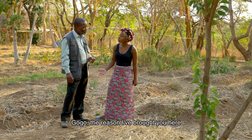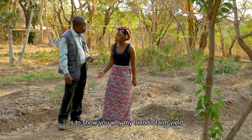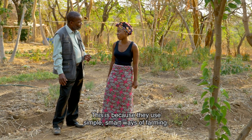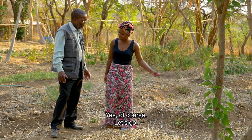Gogo, the reason I have brought you here is to show you why my friend's farm's yield is better than ours. This is because they use simple, smart ways of farming. That sounds interesting. Can we have a look? Yes, of course. Let's go.